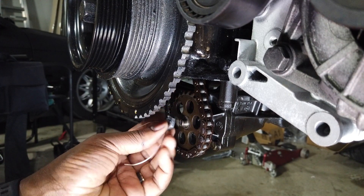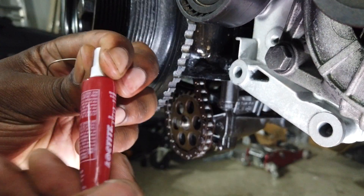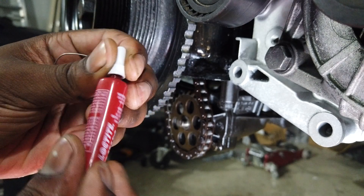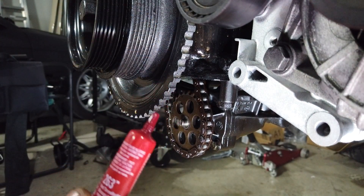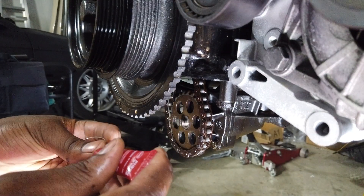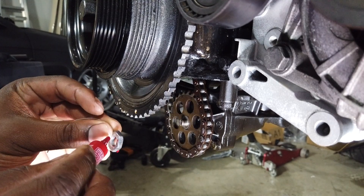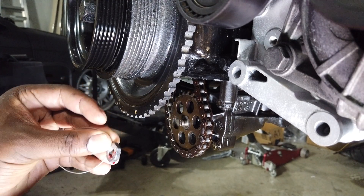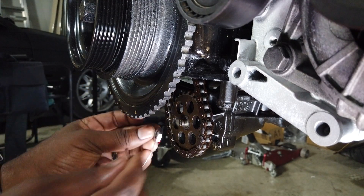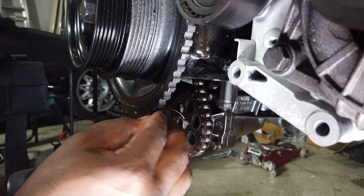Now to put this thing back on — like I said it's reverse threaded so you're actually going to twist it to the left to tighten. But before we do that — red Loctite. We want to lock this thing down, we don't want it to go anywhere. Dab some red Loctite in there — I know that's too much but there's no such thing as too much when I don't ever want that thing to come off.